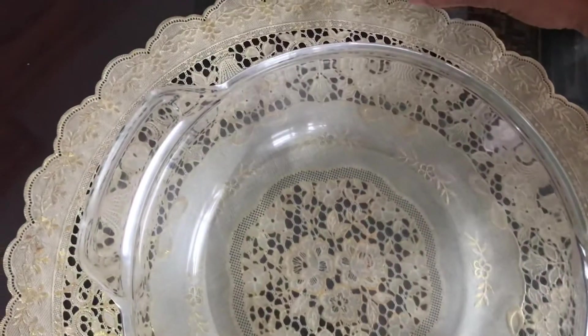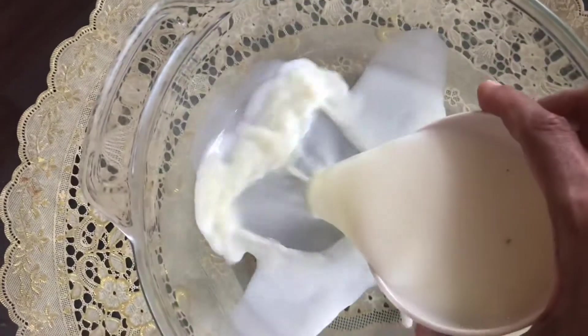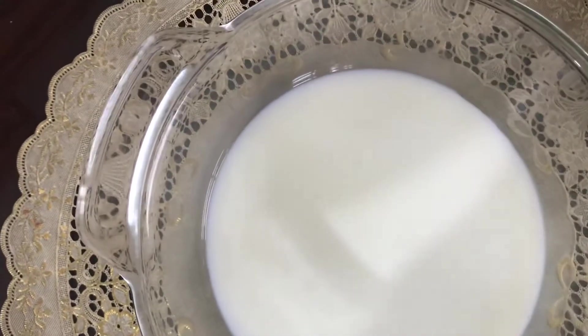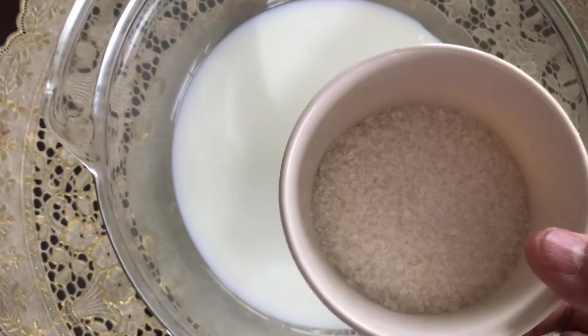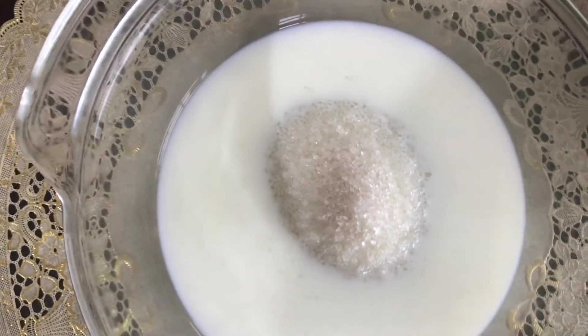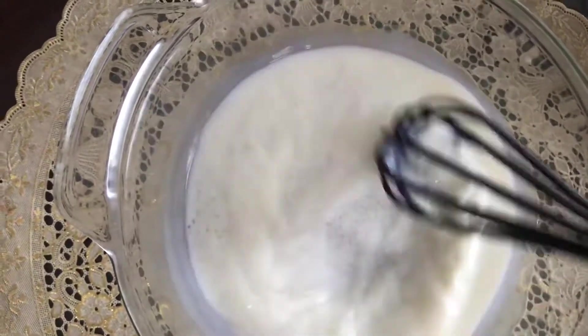First of all, take one cup cold milk and add half cup sugar in this. Mix the sugar till it dissolves.